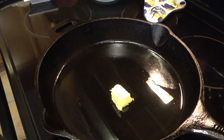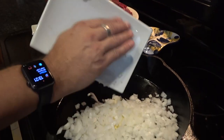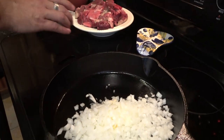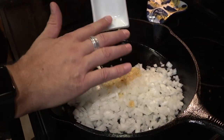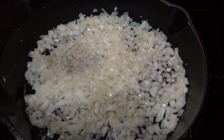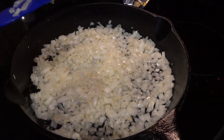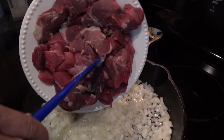In my skillet I have one tablespoon of butter and about a tablespoon of olive oil. I'm going just slightly over medium to start that off. I'm going to add in that onion and that garlic and start sautéing for about three or four minutes just to get a little translucency. It's been about three and a half to four minutes and the onion is starting to get translucent with a little yellow color, so I'm going to go ahead and put in all that beef.